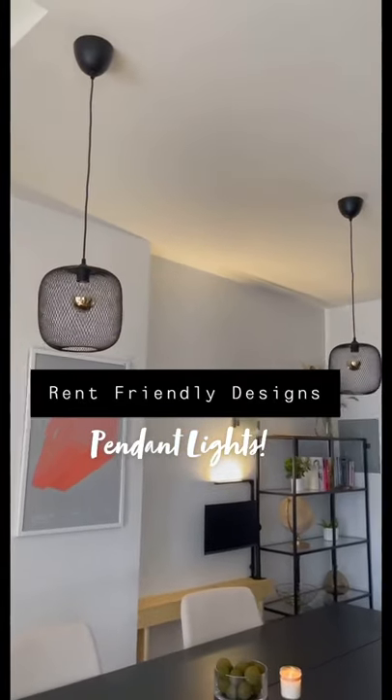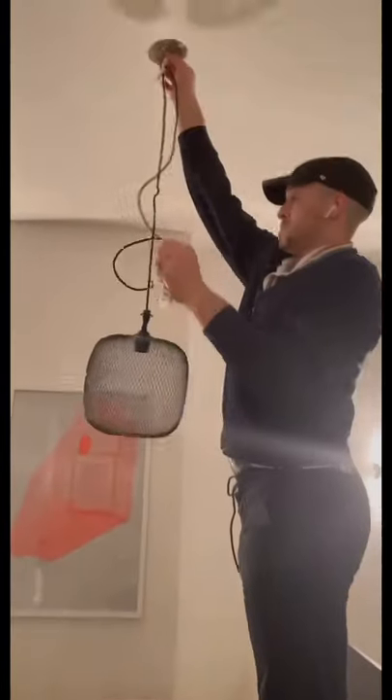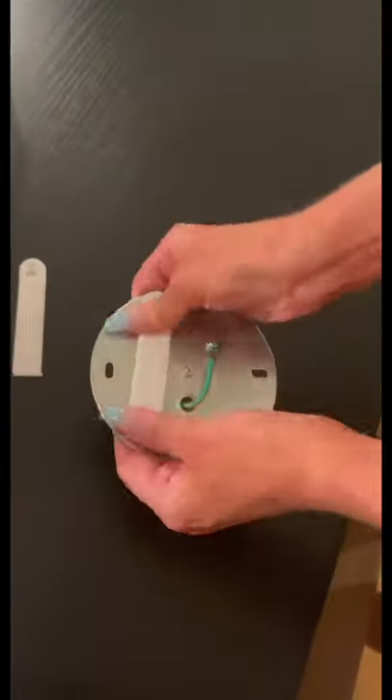Welcome back! Today we're doing rent-safe pendant lights. We found these on Facebook Marketplace for a deal — I really like the way these pendant lights look. First, we're just measuring out what height we wanted them to be, and then I'm using command strips on the base. I highly recommend these as they're rent safe and don't take off the paint.